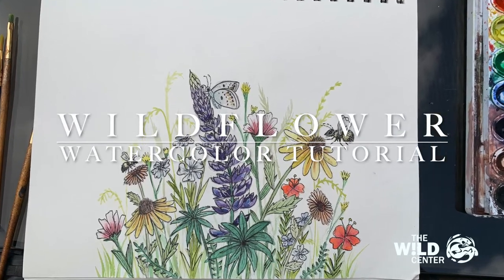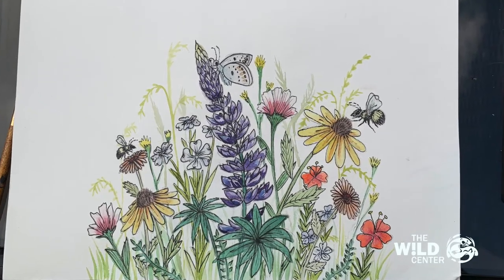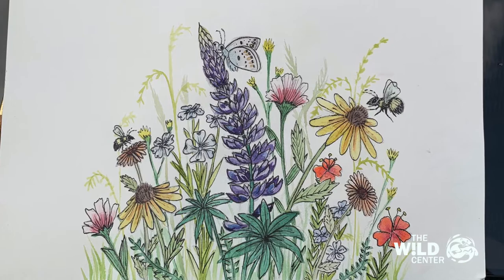Hi guys, my name is Shai and I'm a fellow at the Wild Center. Today I'm going to give you a tutorial on how to create your own watercolor painting of wildflowers.